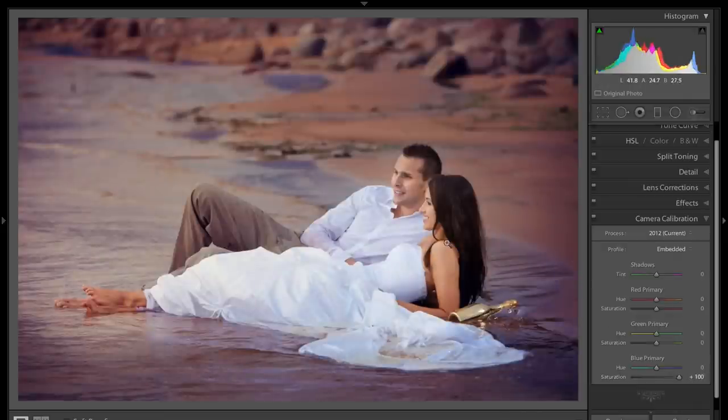And you can see how it warmed up their skin tones and enhanced the colors. There's before, there's after. Before, after.